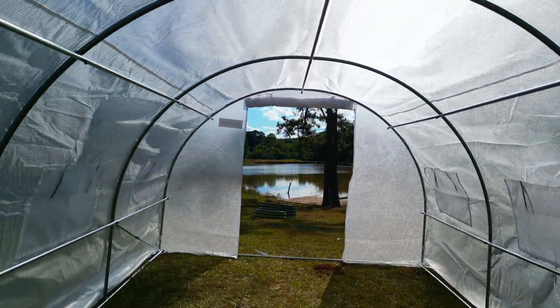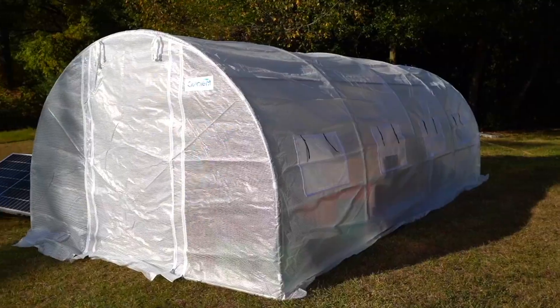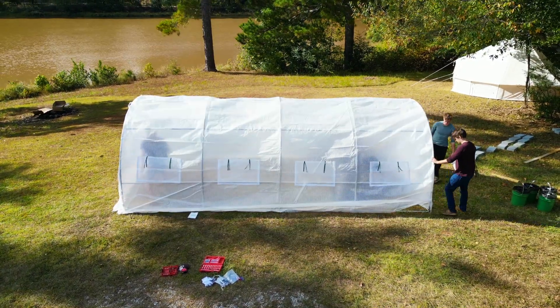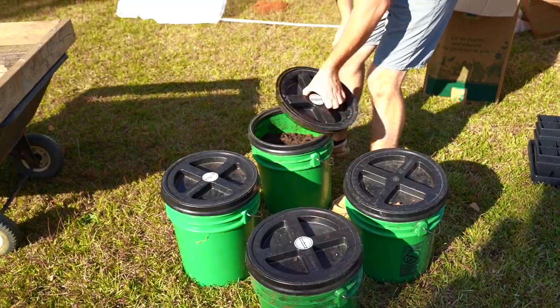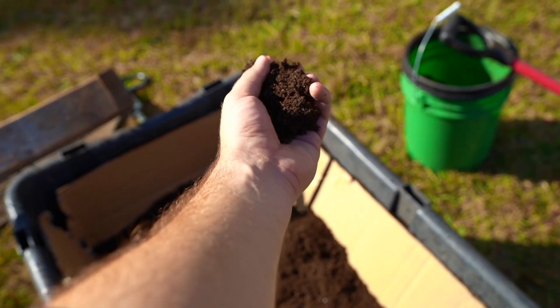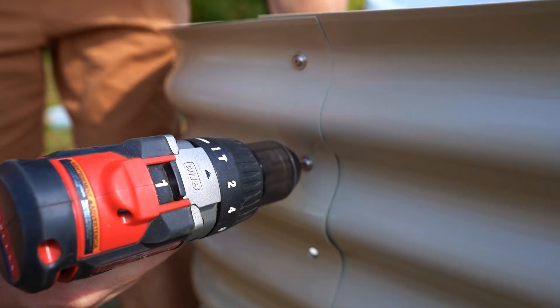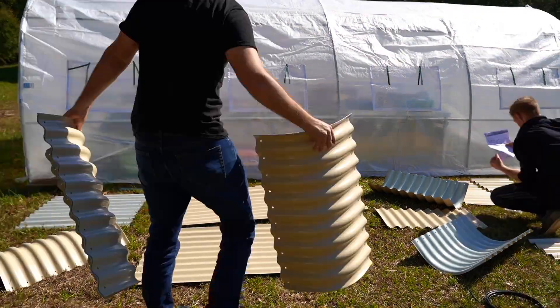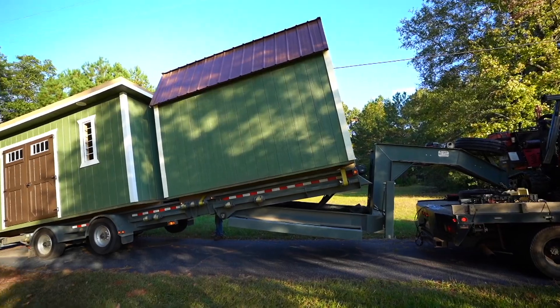Today we'll be constructing a 200 square foot greenhouse that only cost us $250. The entire thing only took an hour and a half to set up. We'll be filling it up with our seedlings and showing you all our unique process for creating our own potting soil. And lastly, we'll be constructing raised beds and going over why you want to set them up now during fall time instead of spring. Then at the end of the video, there'll be a sneak peek of the cabin arriving — it was kind of scary.